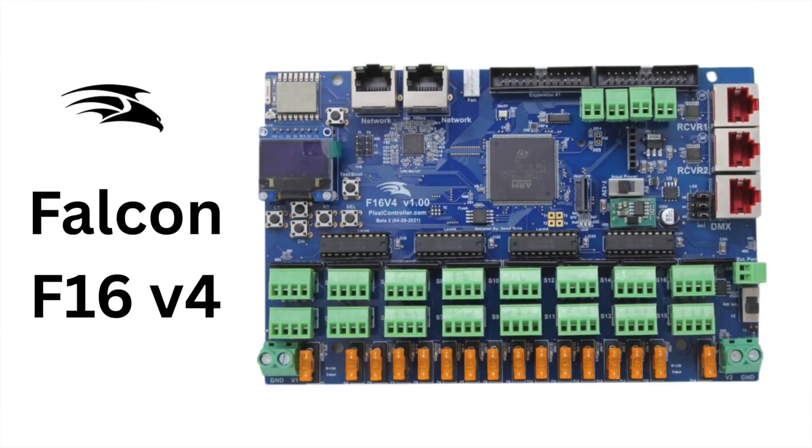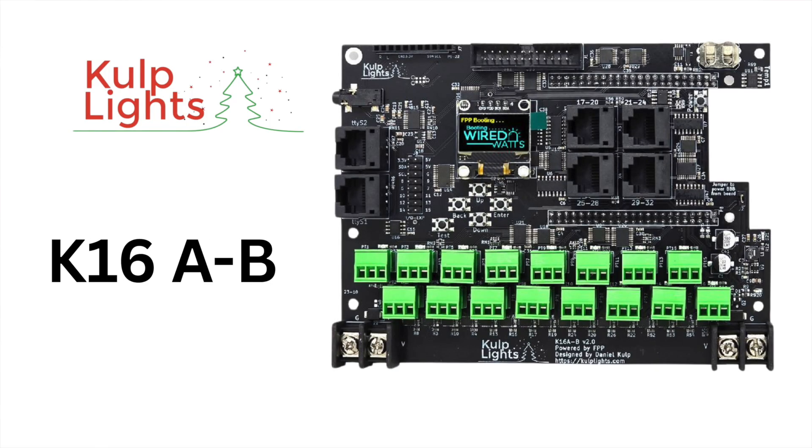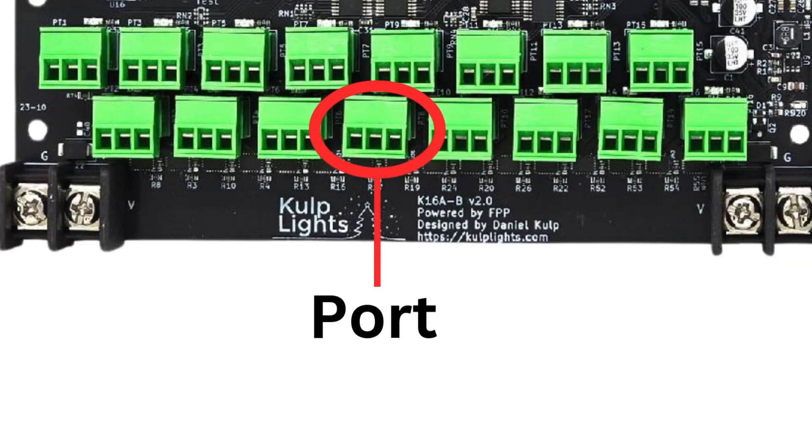The standard pixel controller handles between 4 and 16 ports and is ideal for multiple props. Examples include the Falcon F16 Version 4, the COLPH K8-B, or the K16A-B. Each one of these has several ports. A port is basically a plug where you connect your pixels — it outputs data out to your lights.